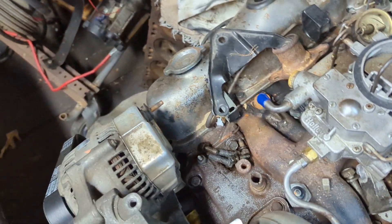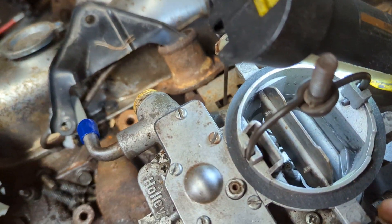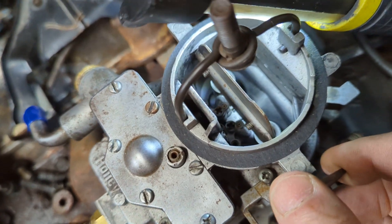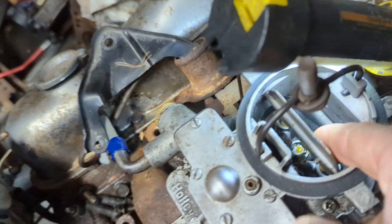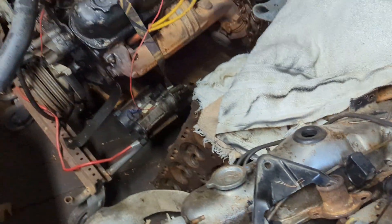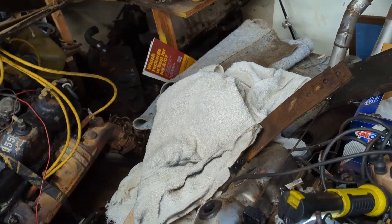Make sure you look down in the carburetor and see that you've got fuel coming out when you work the throttle linkage. When you do that and work the throttle linkage, you should be seeing fuel coming out — that's the accelerator pump. You should have fuel coming out like that. Make sure you've got fuel going into the throat of the carburetor.